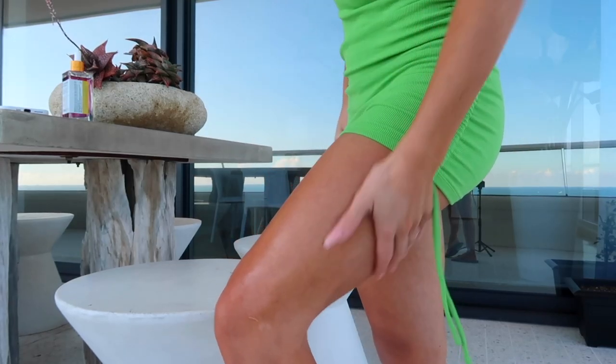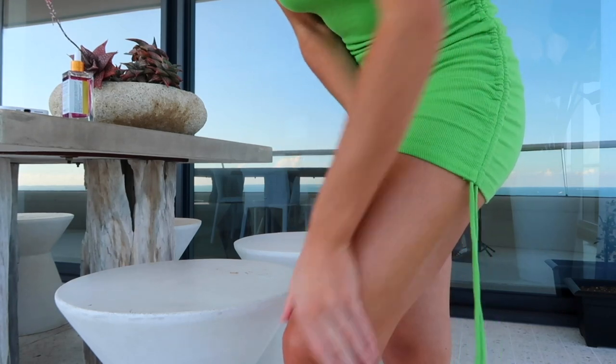Glaze Donut is a super lightweight hydrator. It treats and prevents razor bumps, burns, and irritation, and leaves you smelling like a glazed donut.